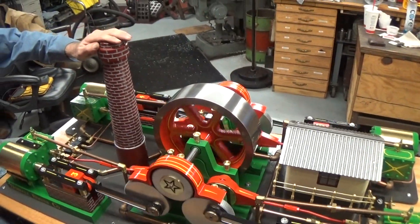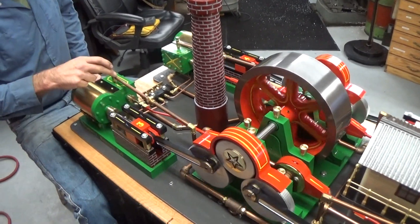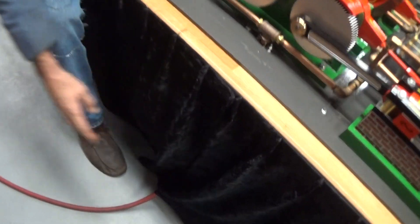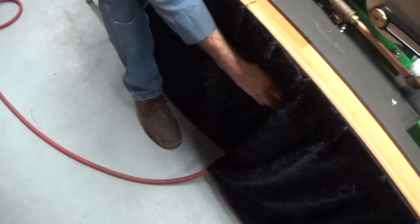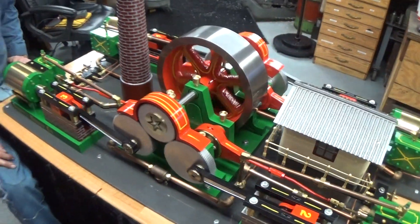I'm going to exhaust back where the steam comes out. The steam enters through each one. Today we're running it on air, hooked up to an air hose, and I've got a regulator underneath here. We're running it on less than five pounds of air.